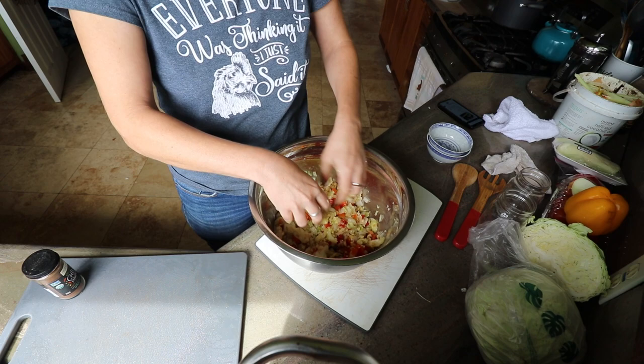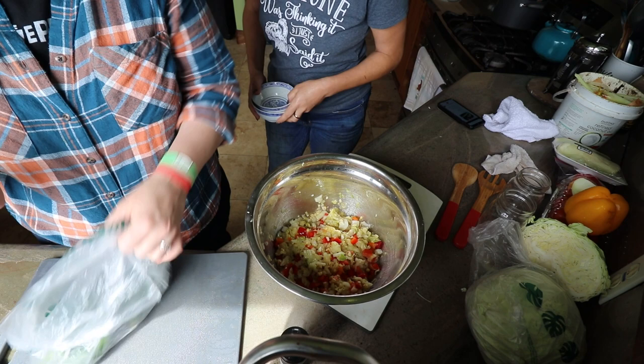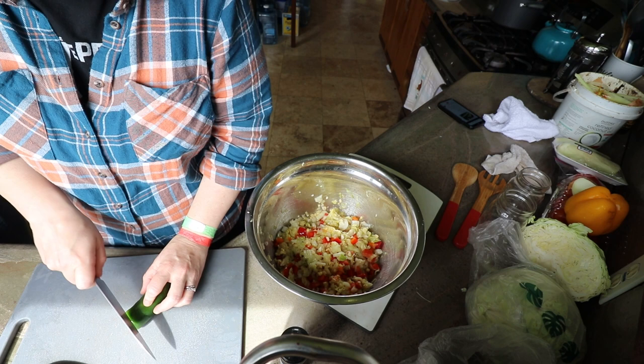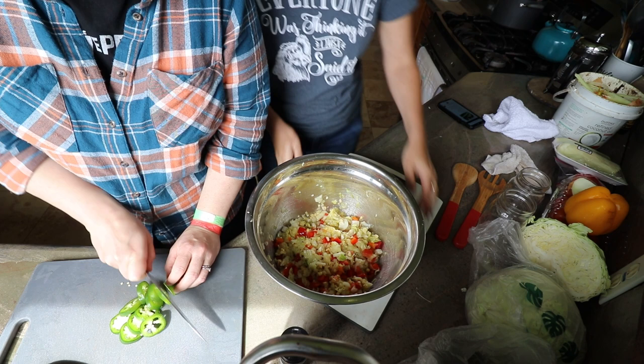Plan change — we're going to do jalapeños instead of the red pepper flakes. Let's do two jalapeños. Do we want it to be kind of spicy? Yeah. Are you good with the seeds in? Why not — I like seeds in it, for the heat. That might be one way to get him to experiment with snacking on fermented foods; he likes spicy.